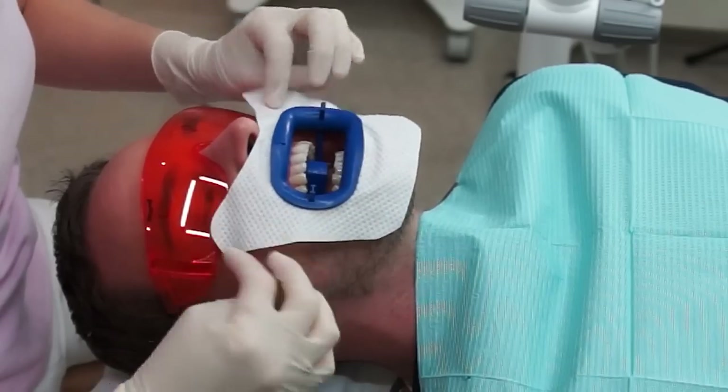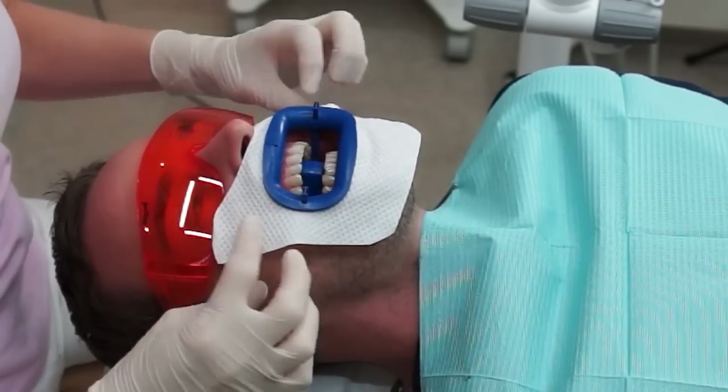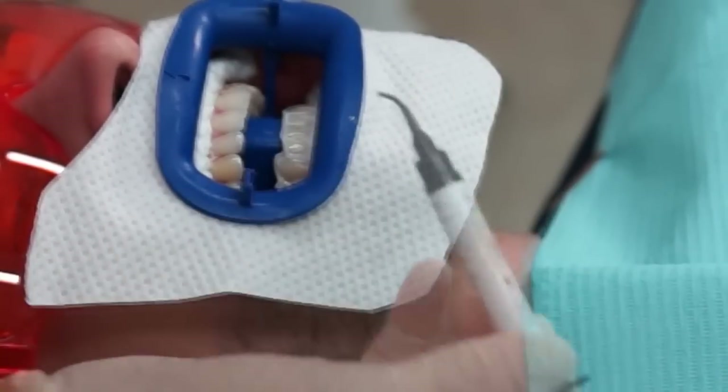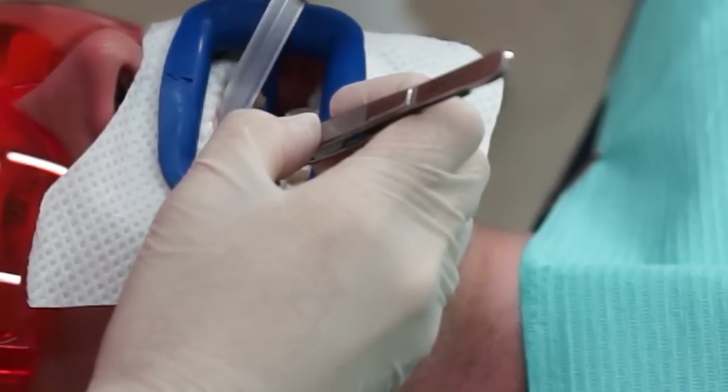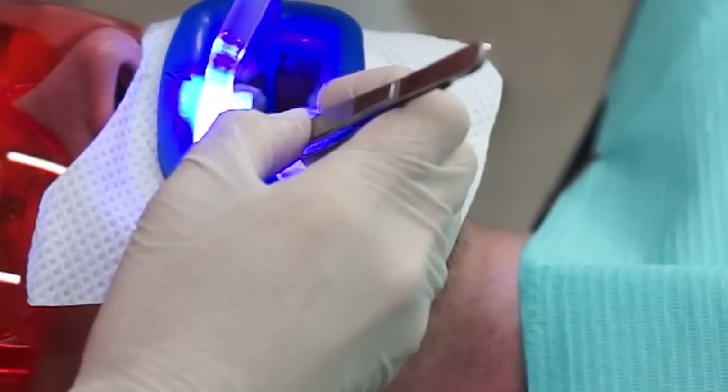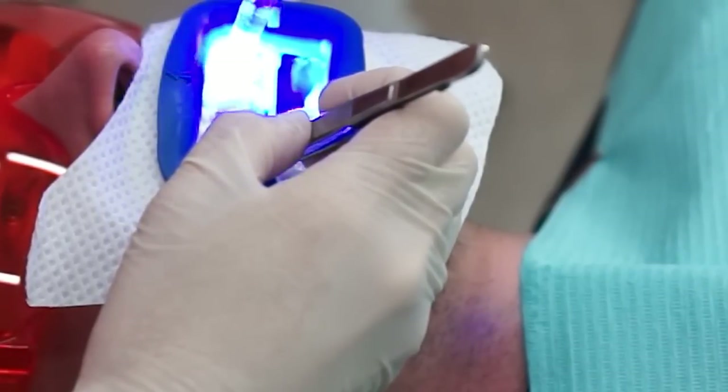The first part of the preparation is to isolate the soft tissue or the gums from the teeth, because in order for teeth to be whitened, a specific gel is applied on the enamel surface. This protective layer protects the gums from becoming irritated later.